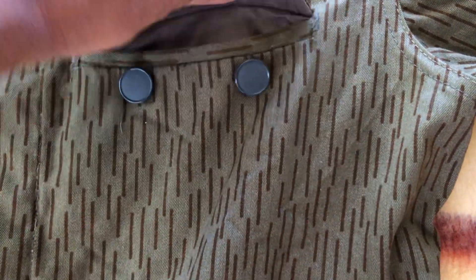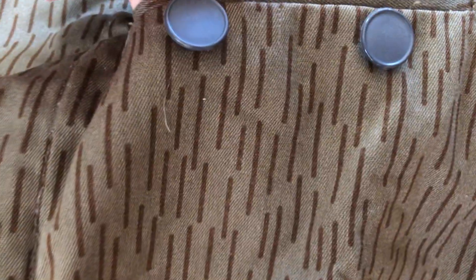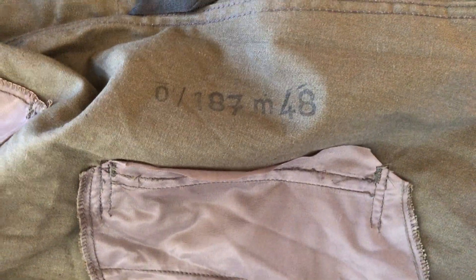Moving up, we've got these front pockets that also have this type of material and another set of two metal buttons. You can button them up just like that, and inside we have this same type of fabric. Opening it up on the inside, we can see stamps: 0-187, M48 — so we've got the M48 size and the size tag right here.